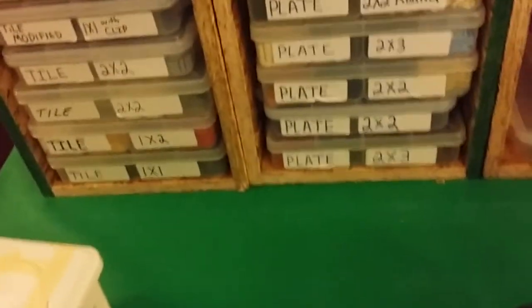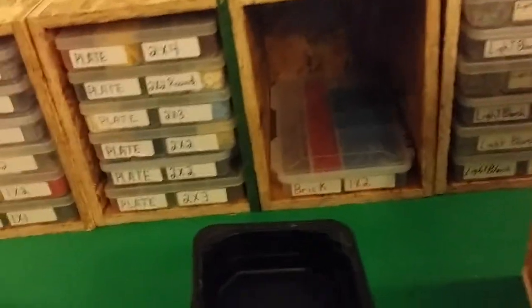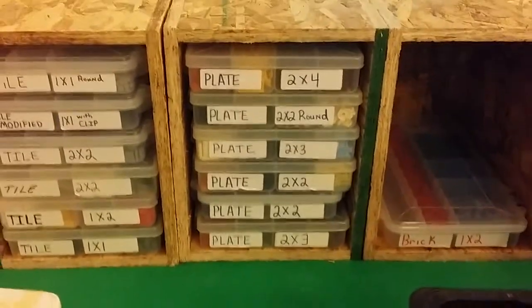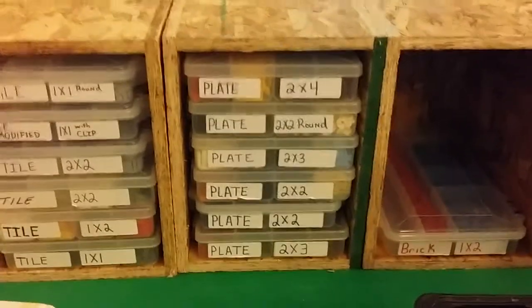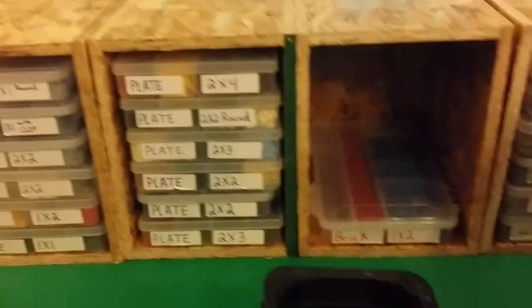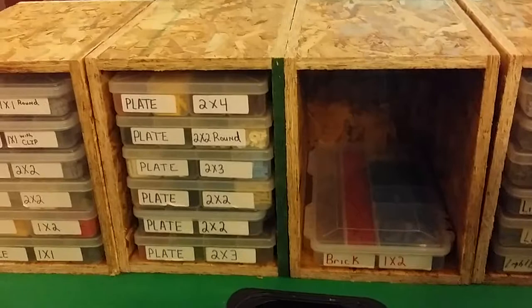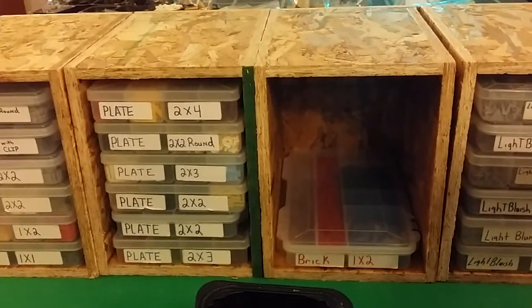You can stack these six, five, four, two, or even eight high — as long as you can reach it, you can stack it. Until next time, take it easy, stay out of trouble, hit the like button, and comment below. Thanks for watching and if you haven't already subscribed, please subscribe.